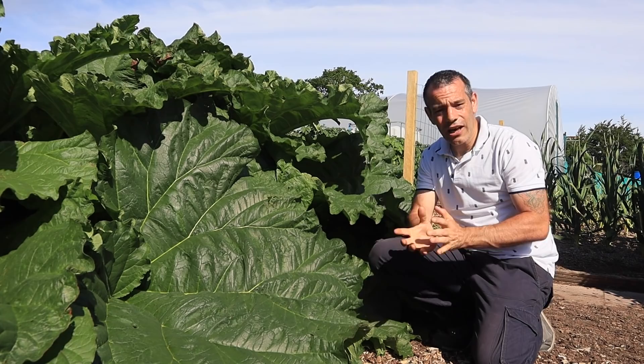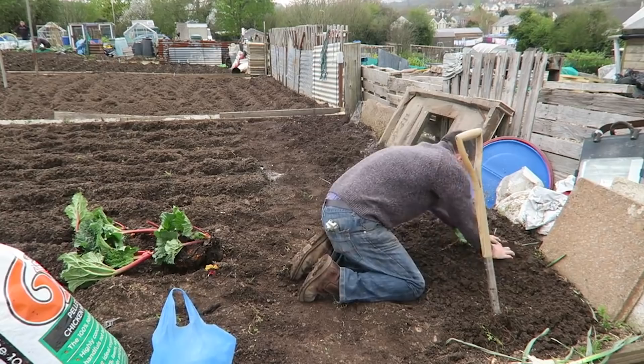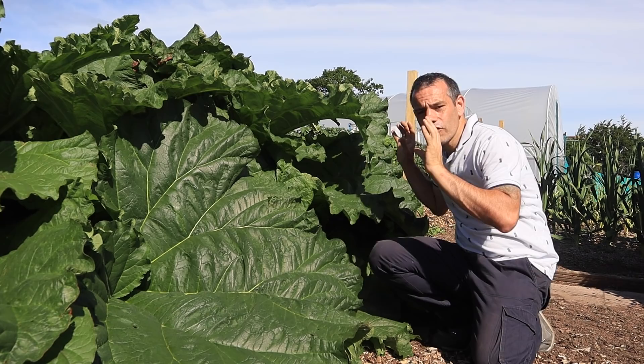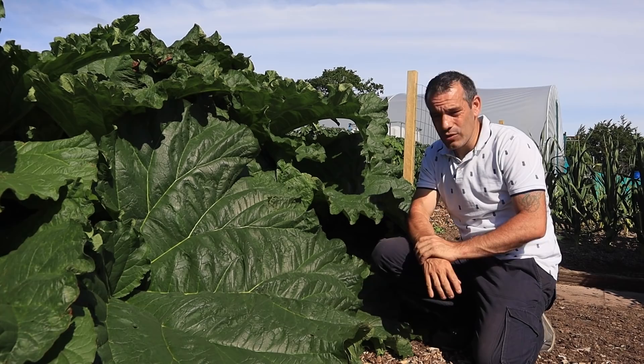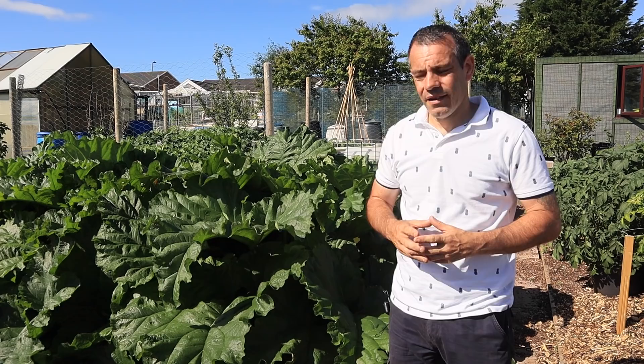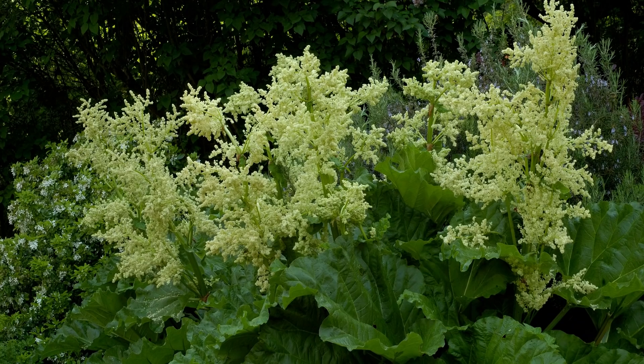If you want to grow rhubarb you really need to see how I planted these. Initially I planted them down at the bottom of the garden right along the fence line, but they weren't in the best place. When I removed the fence I moved them up here last year, and at that point we lost quite a bit of the root system which really set them back. But we did have a good crop even last year, and this year they are looking absolutely amazing.